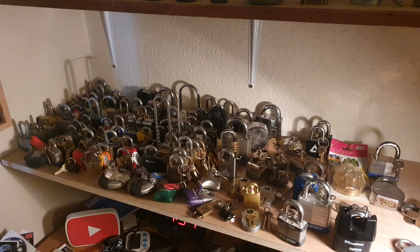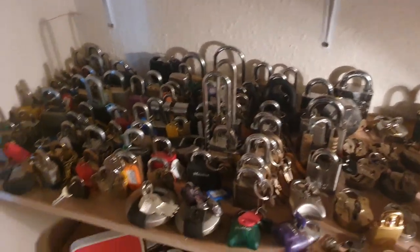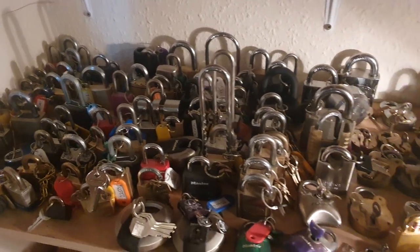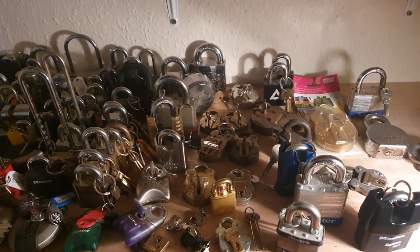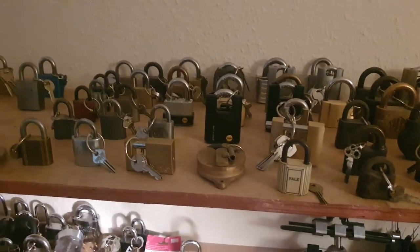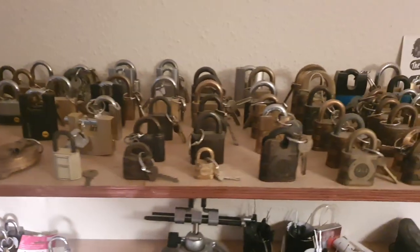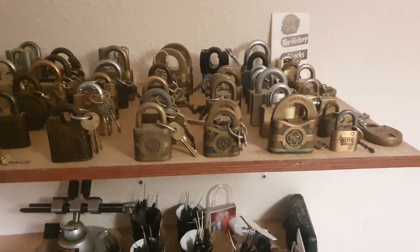There's tons of locks here and I've had to squeeze them all together because I've actually run out of space. This year I've been reorganizing. This here is all my Yale collection — this top shelf is all Yale locks, every single bit of it.